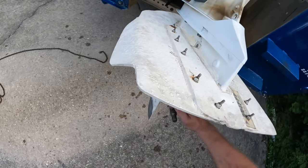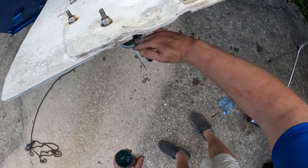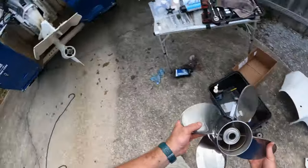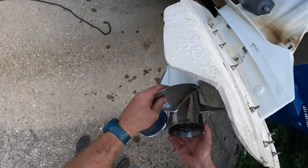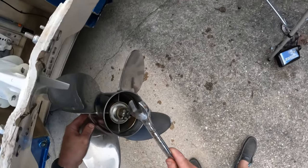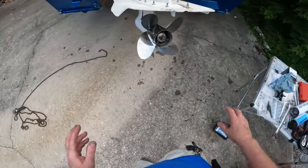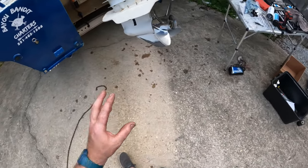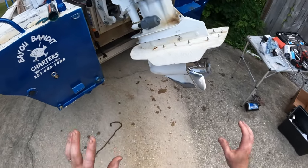Make sure you grease your prop shaft as well — put some on your threads. We'll get that big four-blade prop, slide her on, bend her around, tap her down, and we are good to go. Before we take the boat back out on the water, we will hook it up to the muffs, verify that we've got proper shifting, and verify our water pump is working good.